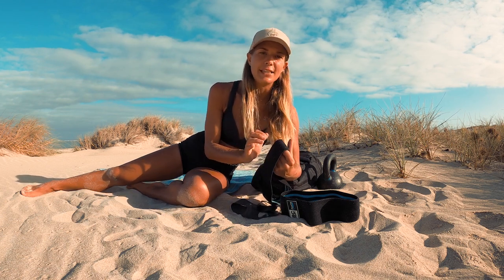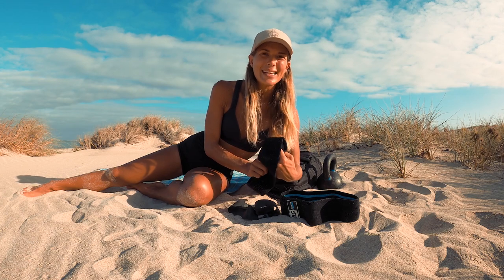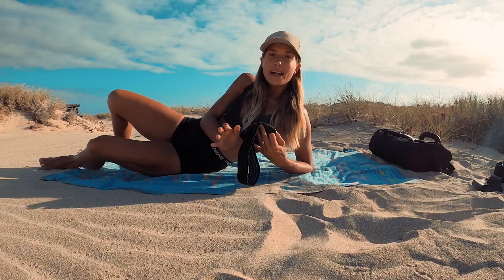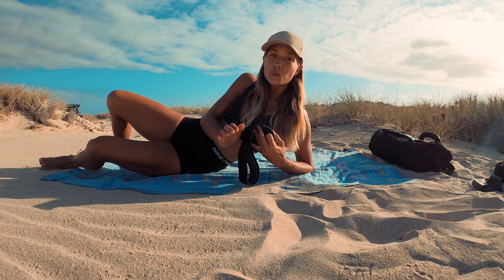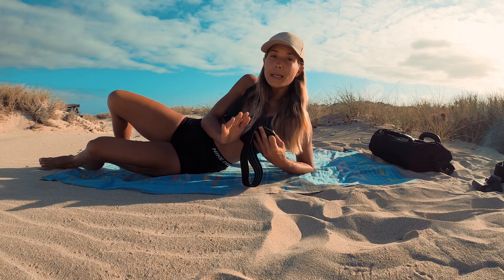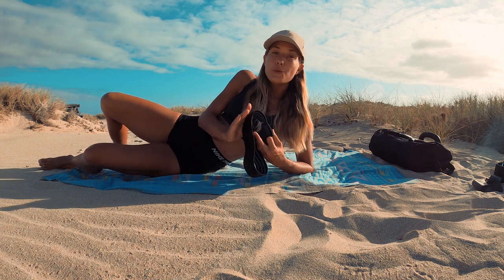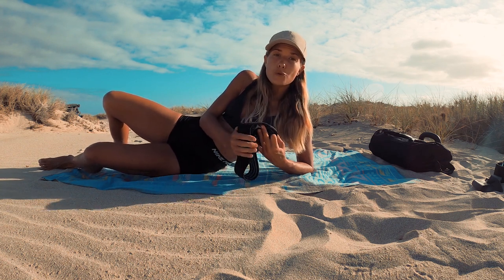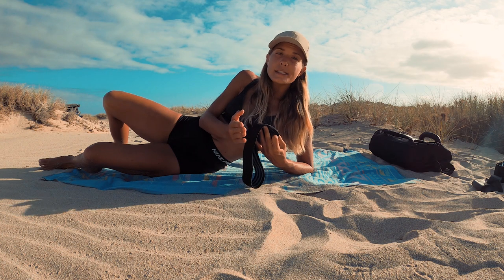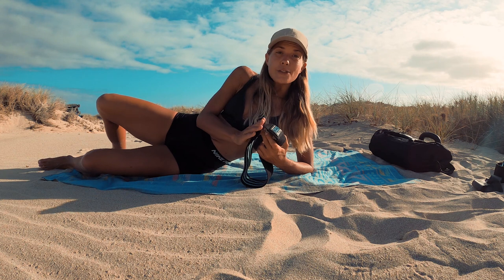We're going to start with the glute warm-up and activation, just to get those glutes firing before the workout. This workout is not a strength workout — it's mostly high reps for building muscle, with no high-impact exercises, so it's perfect for beginners. Feel free to adjust the number of reps to your level.